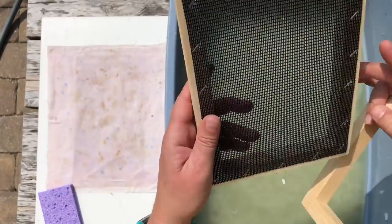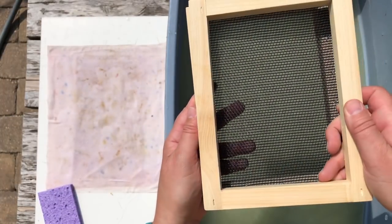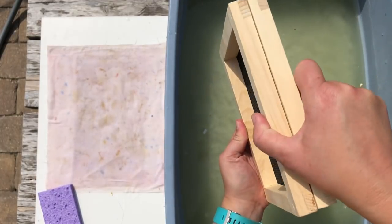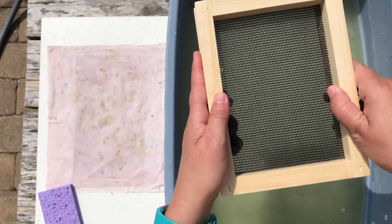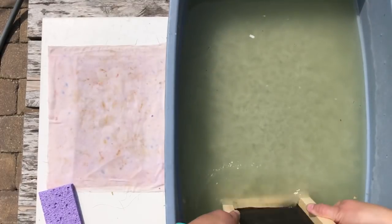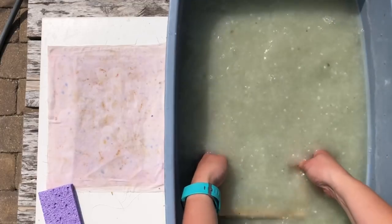Here are the tools you're gonna use for paper making, and they're pretty easy — you can probably make them with stuff you have at home. I'm using a frame that has a screen on it, and that is called a mold. I'm also using a frame that's just a plain frame, and that's called a deckle. The deckle is gonna shape the paper size, and the mold is what's gonna hold the paper pulp.